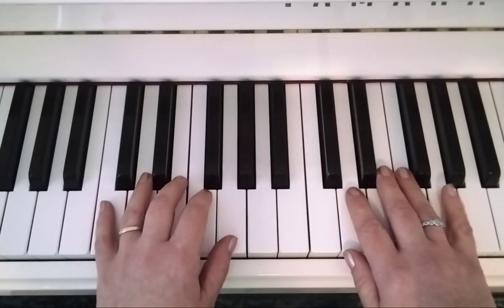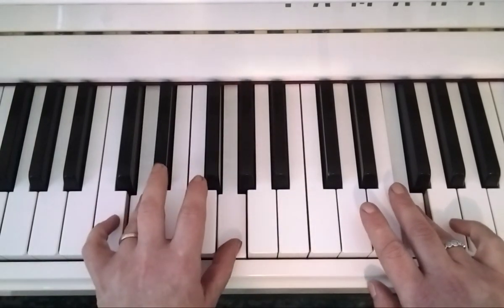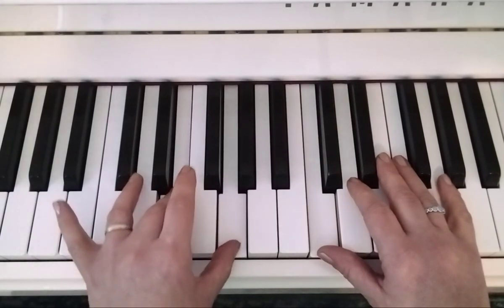Right hand again: five, three, one, four. One and four in the left, then four, three, two, one. One and three at the end.